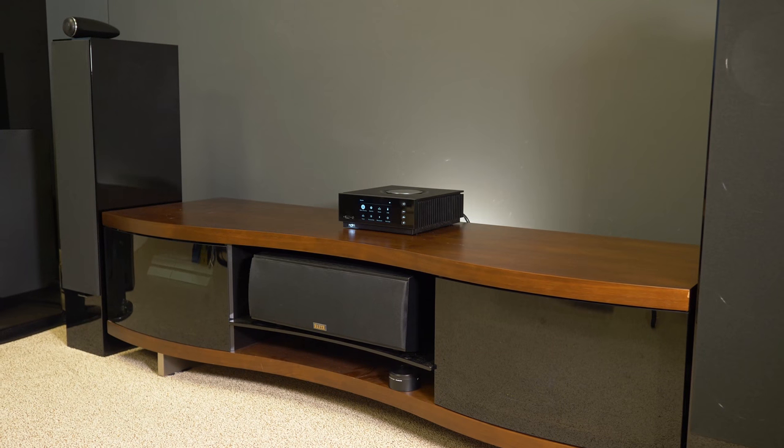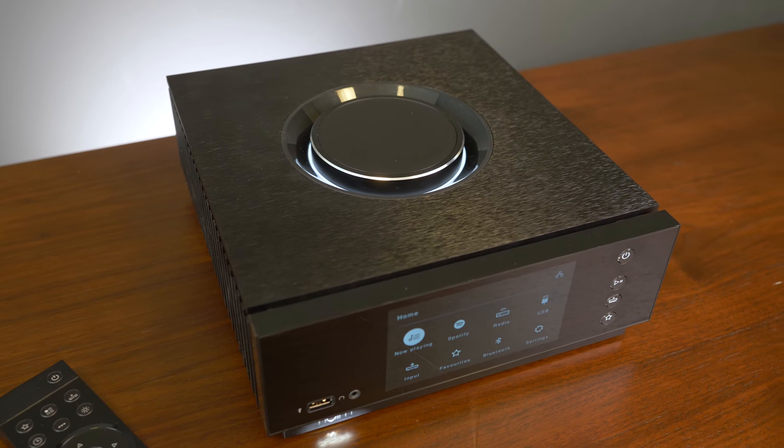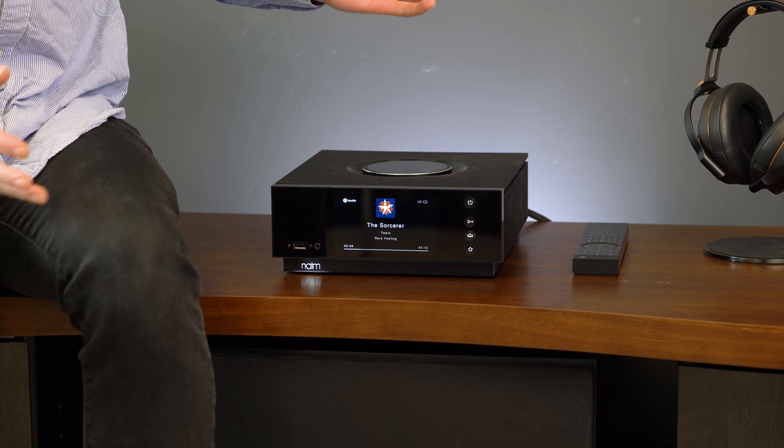We've been using this amp for the past few months as our go-to in our AV testing room. The first thing you'll notice about the Unity Atom is just how beautiful it is. Where many other stereo amplifiers are large, big boxes with no screen on front,